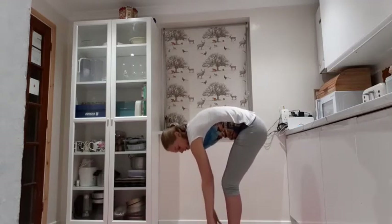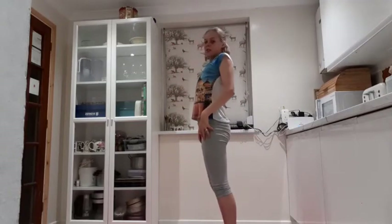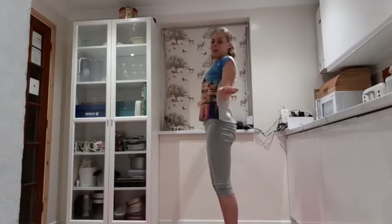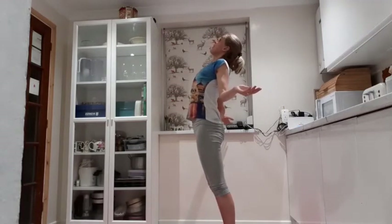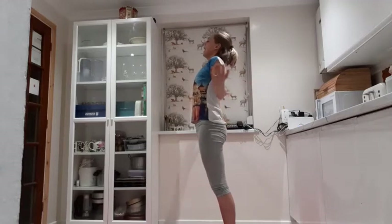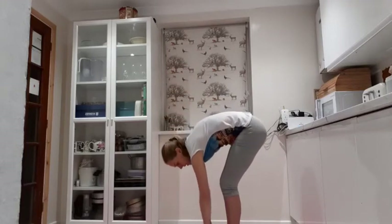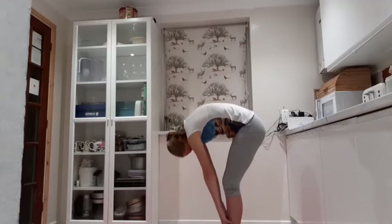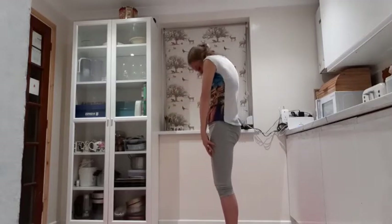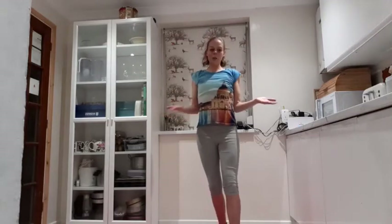Breathing out, uncurl, come back up. Take the shoulders down and back, back into your scapula set. Maybe take the eyebrows up as well — get that nice stretch across the chest. And then we go again: hands slide down the legs, slowly coming down towards the floor. You might feel the backs of the legs get a stretch. And again, uncurl, lifting back up, set the shoulders back, bring in the scapula stretch.